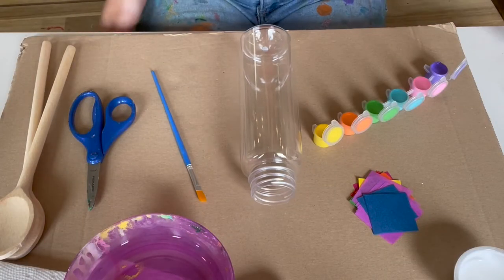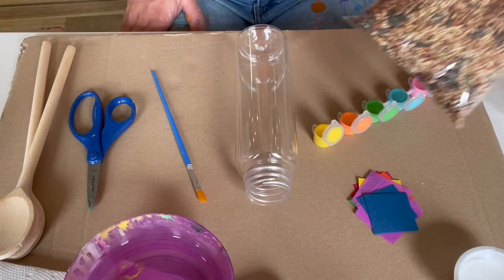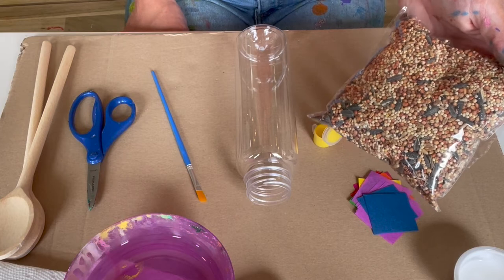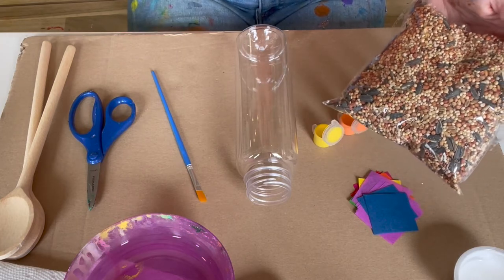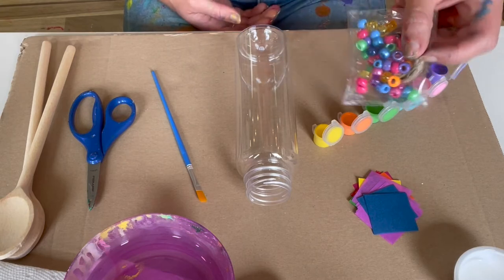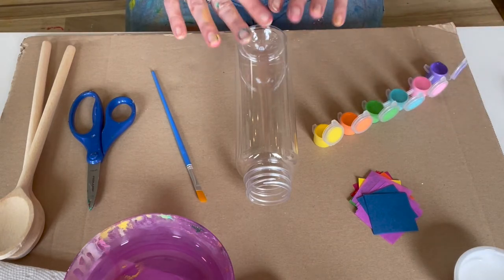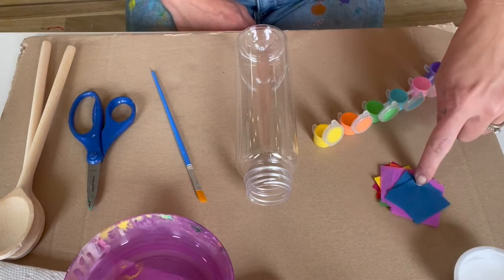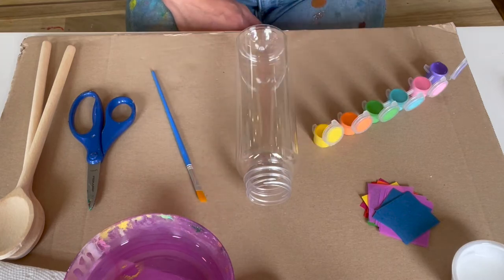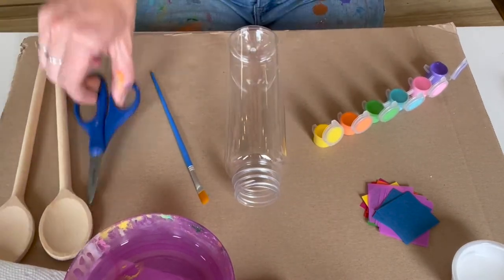Here I have set up all of my supplies. I have the bird seed over here — and I know we're working with a lot of allergies, so at the end of the video I've posted the information about the bird seed so everybody has access to it. I have a container or little pouch of some beads and string, my bottle, my paints, some tissue paper, white glue, a bowl of water and paper towel, paintbrush, spoons, and scissors.